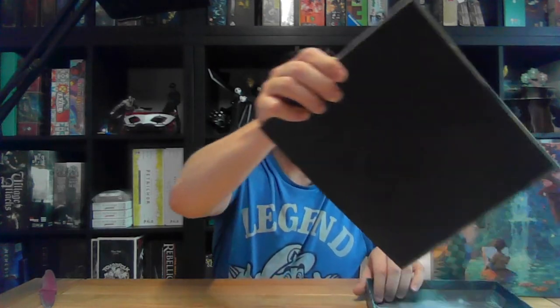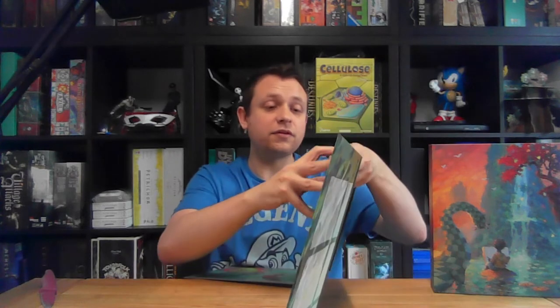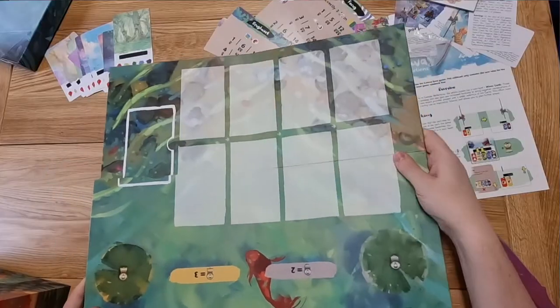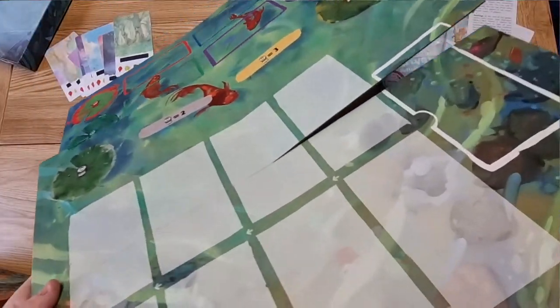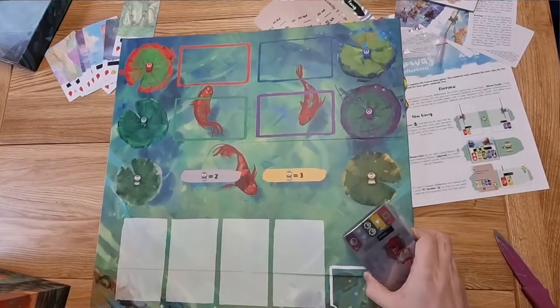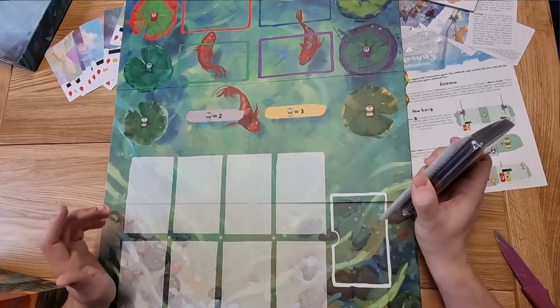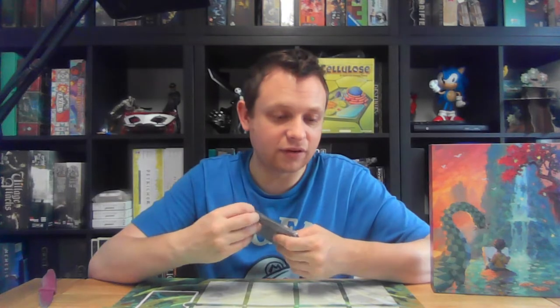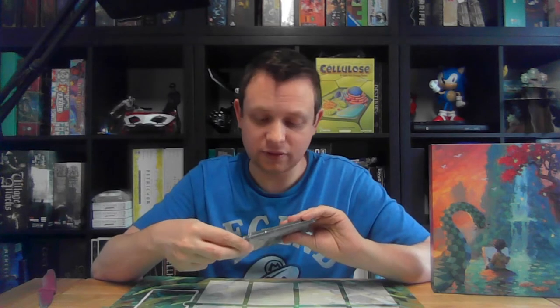We've got all these beautiful cards — I think I want to get the board out first. It's a much bigger board than I was expecting, to be quite honest. It goes this way around. We've got some more beautiful art with the koi carp and everything on there. I'm a little overwhelmed by how big that board is — I did not expect a board of that size, even in the rulebook it looked quite small. But it is beautiful, undeniably.